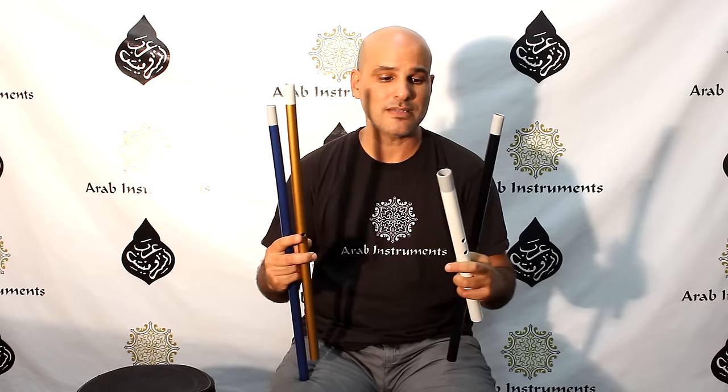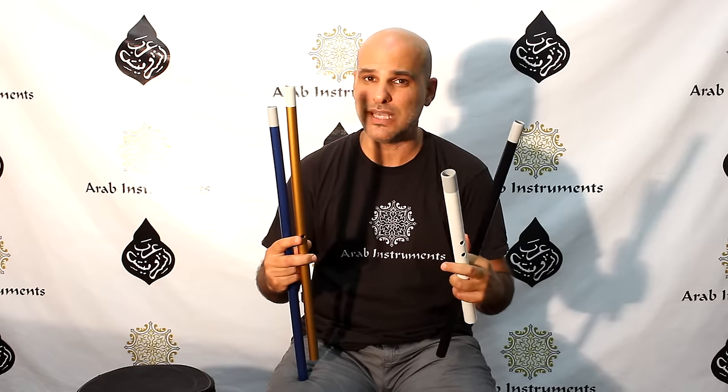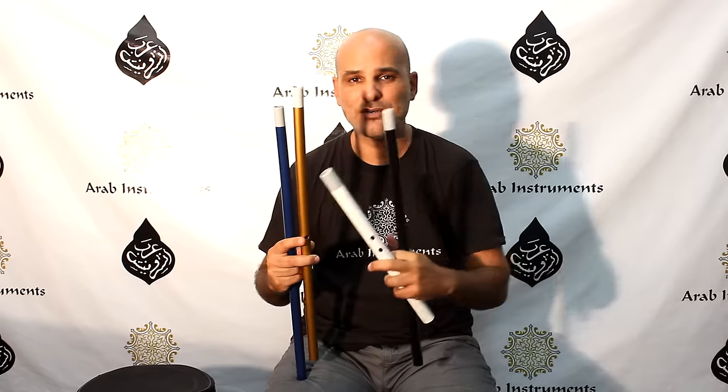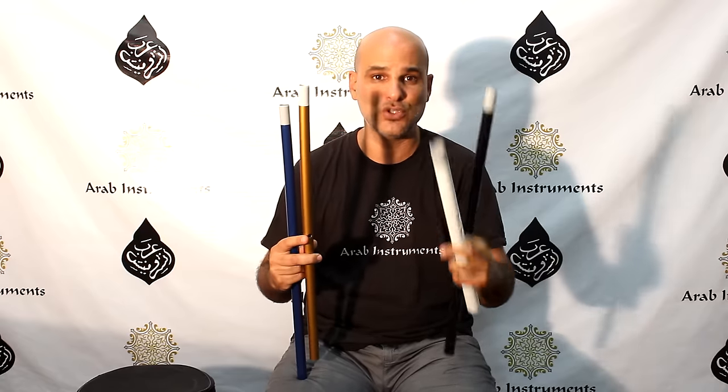Guys, thank you for watching. We are very excited this time. We've created some exciting new neys for you and kaulas in amazing colors and a wider variety of pitches for you to choose from.